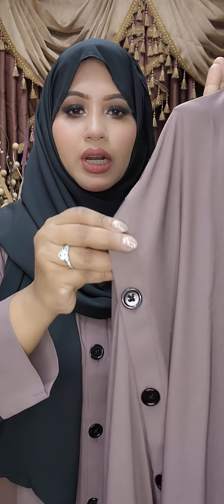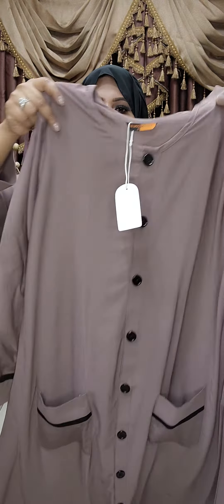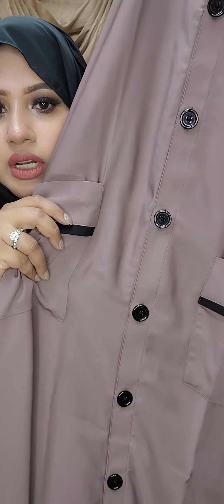This is a very beautiful color. Let's see the detail — this is a very beautiful color. This is a fully open button. This is very beautiful in the car.